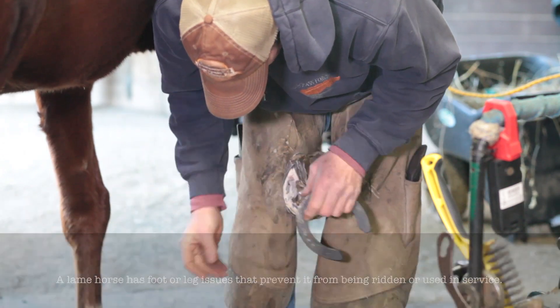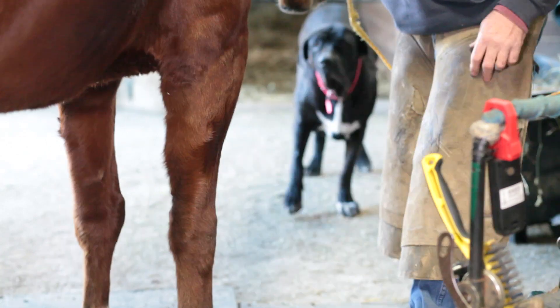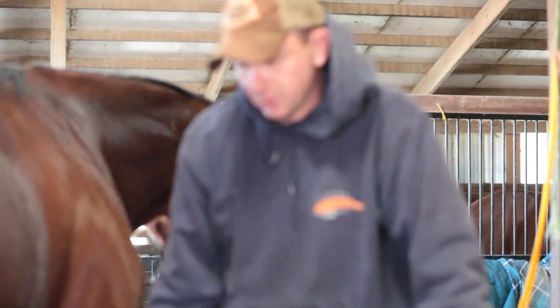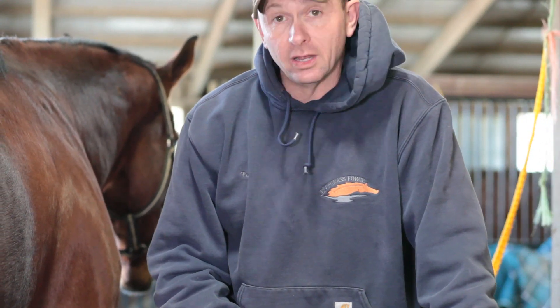That's another thing that he has to do and that becomes more specialized. And also just keeping horses going so the owners can ride them, because they spend a lot of money on them, and if they can't ride them they can't enjoy themselves, so they're not happy.